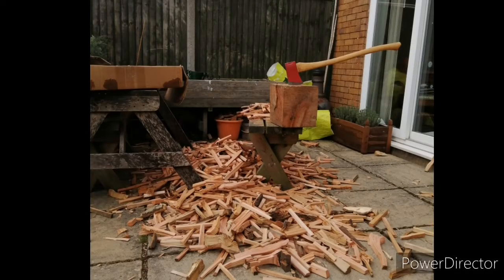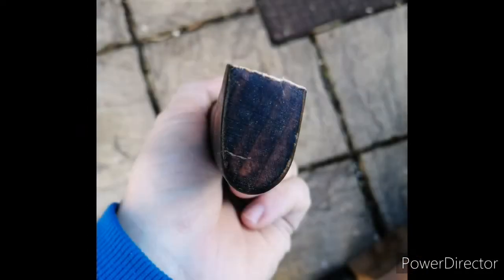I was splitting a bit of kindling yesterday and somehow I managed to break the end off the handle of my little Basque axe. I've put this video together to show how I'm re-handling it. Now I'm about to commit axe sacrilege here by hanging a Basque head on a wedged handle, but there you go.